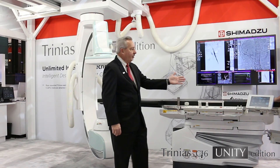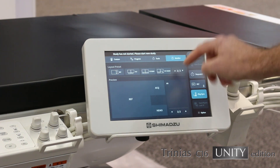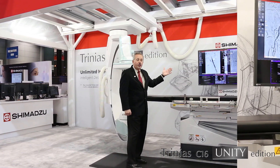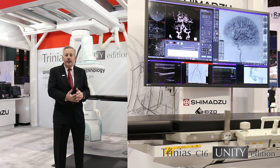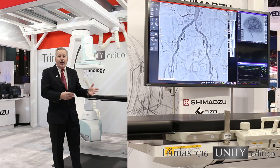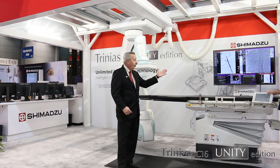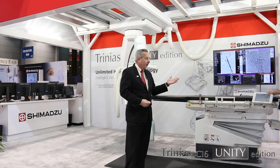The Smart Touch at the table side also controls the Smart Display. The large monitor has become a standard feature for many customers these days, with the ability to take up to 32 inputs at the table side. It gives you the ability to integrate other modalities and other images so that you're able to easily, at the table side, look at the functionality and compare images from a previous study with the study that you're working on today. It also has the ability to show ultrasound, hemodynamic imaging, and basically any image that you would like to put up there.